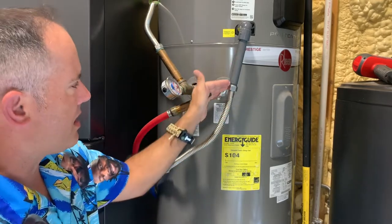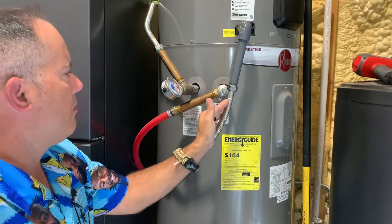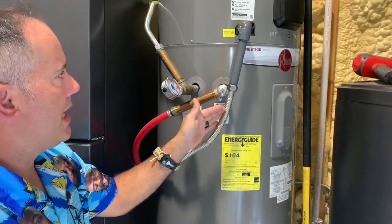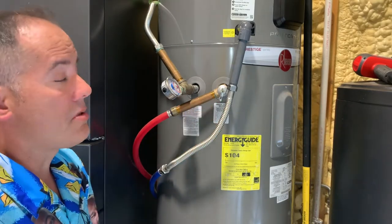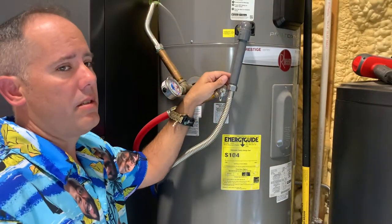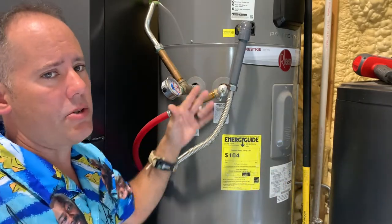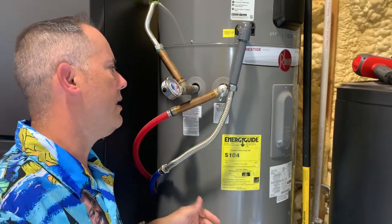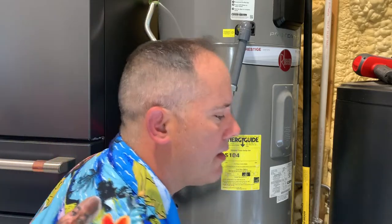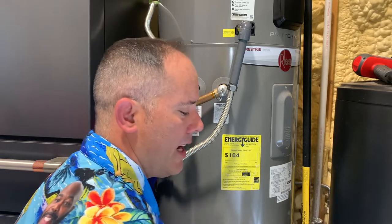If there's a clog, we need to figure out where it is so we can clear it. Drain clogs are traditionally not a warranty concern, but we still need to try and figure out where it is. A shop vac right here at the end of the line is a great way to clear it.